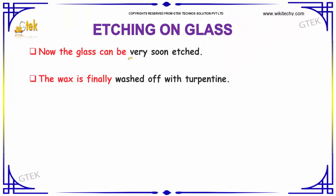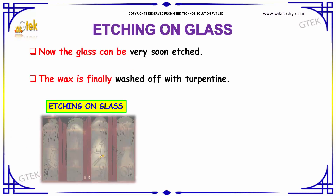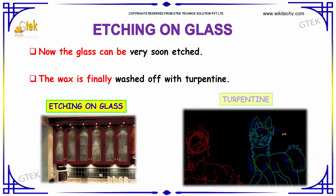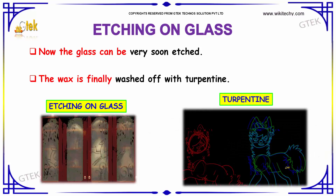The glass can be very soon etched. The wax is finally washed off with turpentine. The wax acts as a blockade during the etching process.